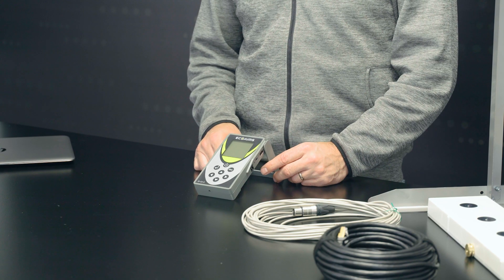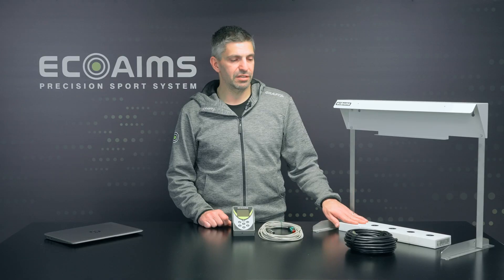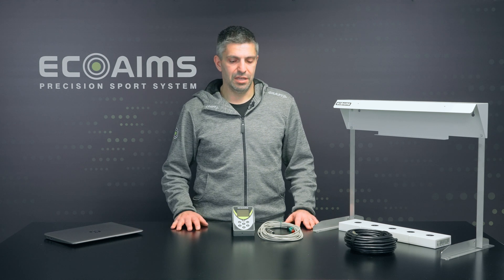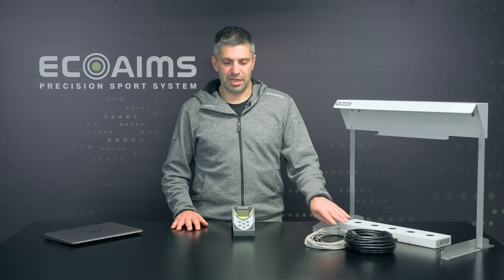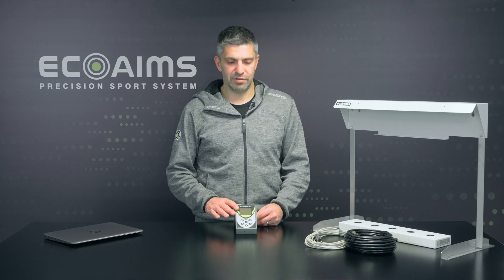The EDI-3 gives you options to work with either of our targets for the Biathlon: the ELT-530 or the ELT-630, our heavy duty target. It also allows you to connect to the rifle, to the pistol, to our Glock. It's very versatile in that way.